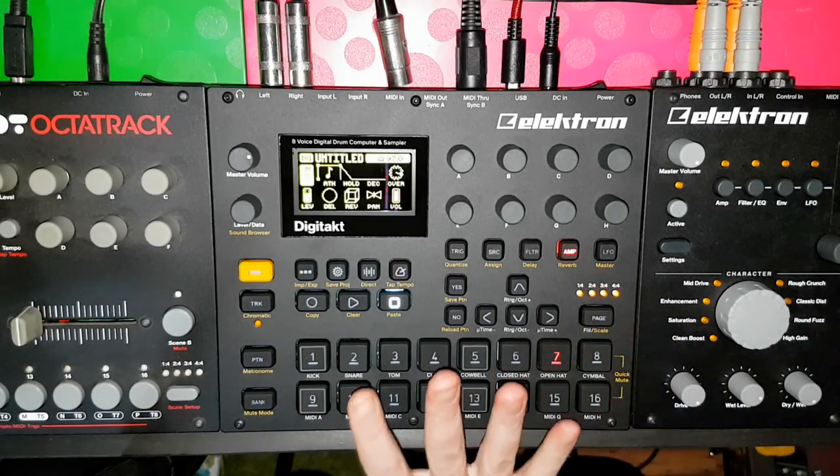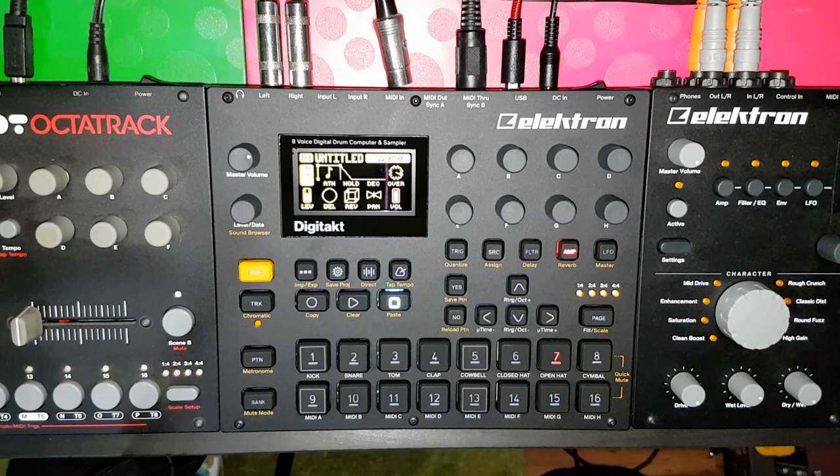Finally, finally, I have my Digitekt. It almost seems like an anti-climax at this point because I've been waiting for it for so fucking long. But it is a beautiful piece of kit.